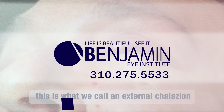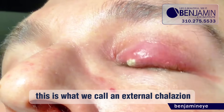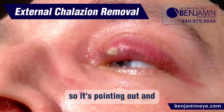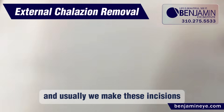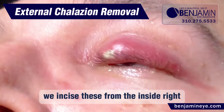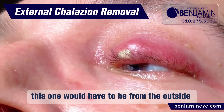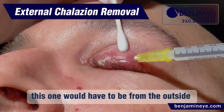Numbing drops. This is what we call an external chalazion. Usually we make these incisions from the inside, but this one would have to be from the outside.